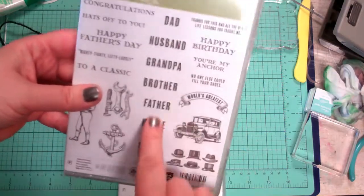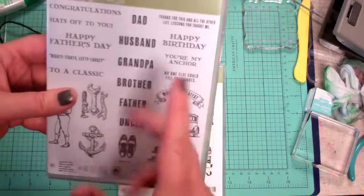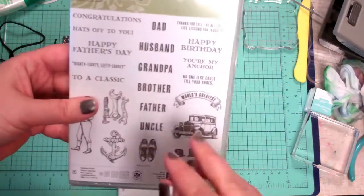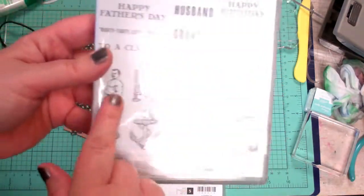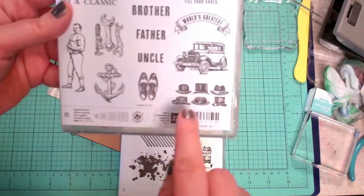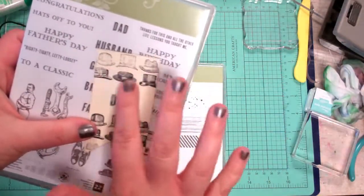Guy Greetings has a lot of great words for all the guys in your life: father, uncle, brother, grandpa, husband, dad. It's got great little sentiments for various occasions and some vintage-style images. I love the wingtip shoes and the hats — I just put 'dad' and put the hats on my banner here.